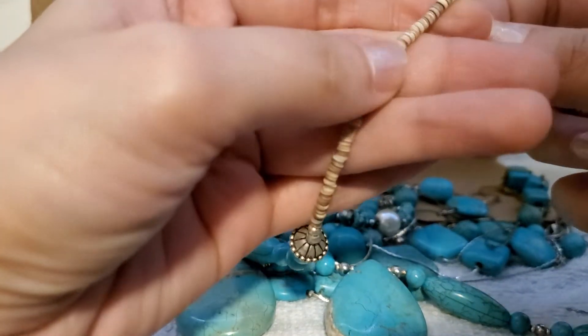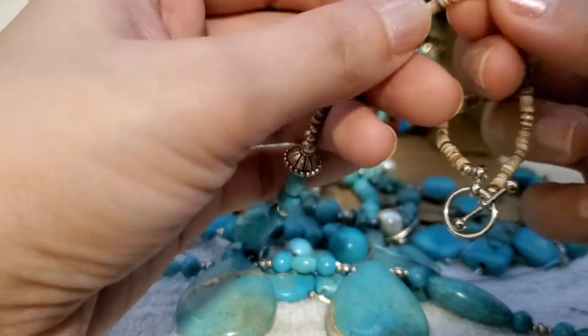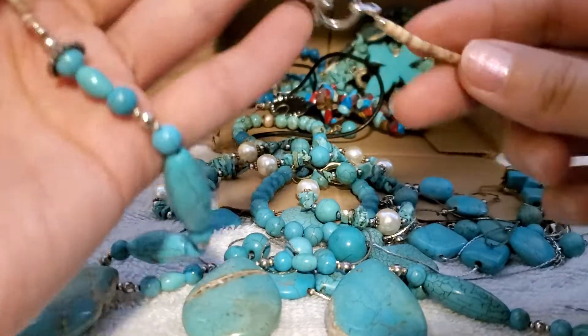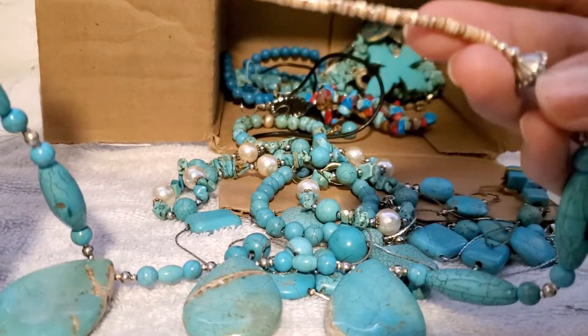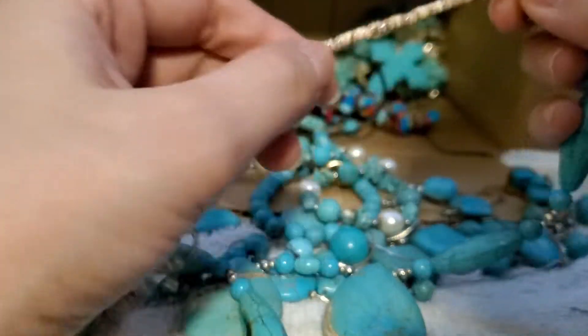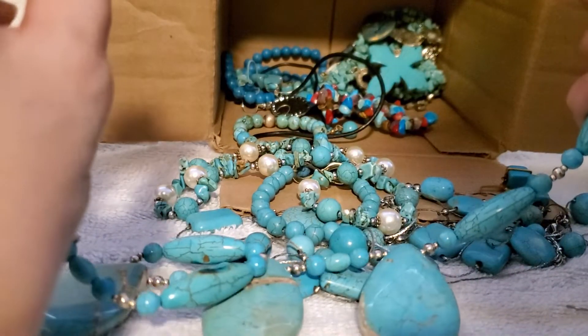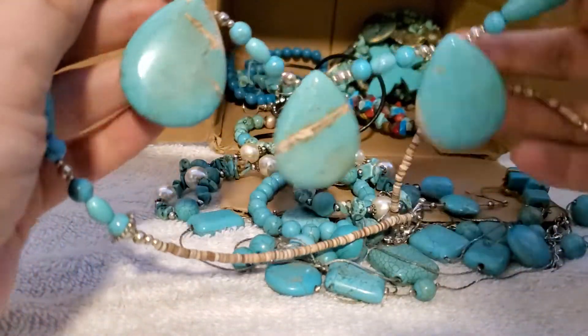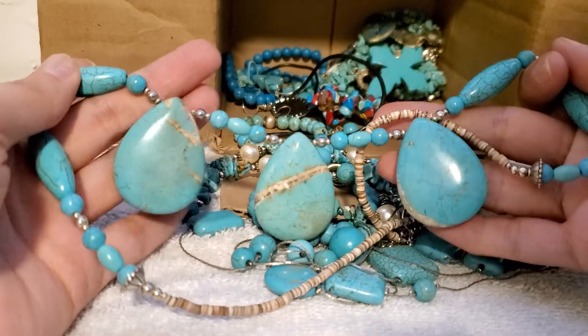Wow, look at these beads — they look like they are shell. If I'm wrong, correct me in the comments. I haven't seen shell ones like this. That's cool — the toggle doesn't look like it's sterling, but look at these beautiful stones, wow!